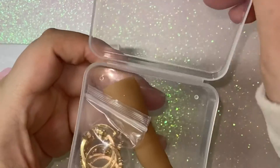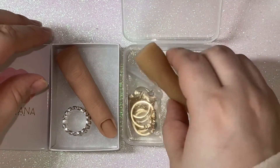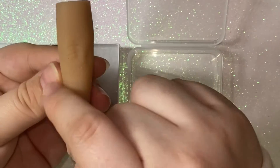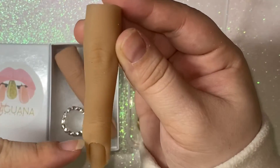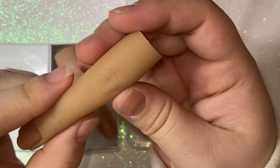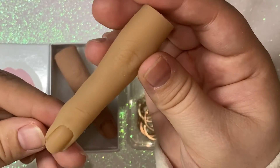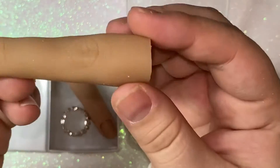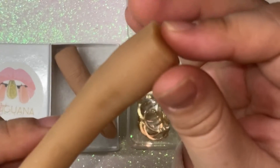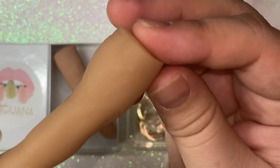This one came packaged in a tiny little plastic box. You just open it and here is the finger. The first thing I notice is it's a little crooked on the side. The color is a very yellowish color — I guess it looks kind of realistic. It has little marks and whatnot, but it's not as detailed as the Red Iguana finger.